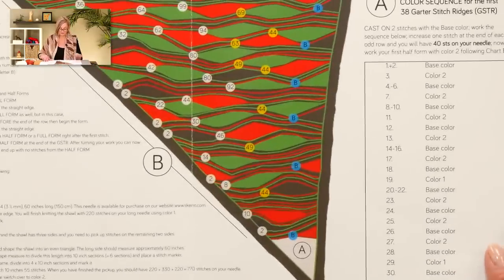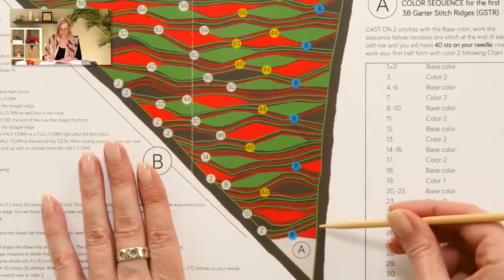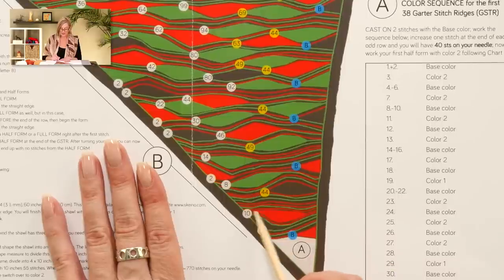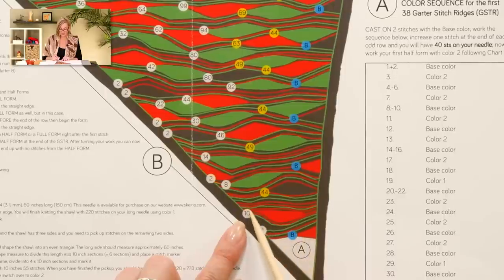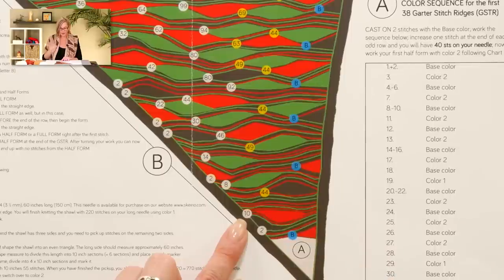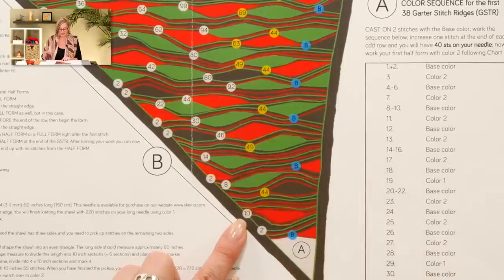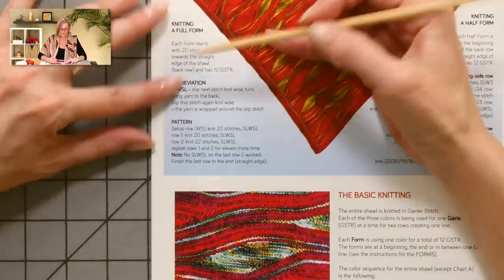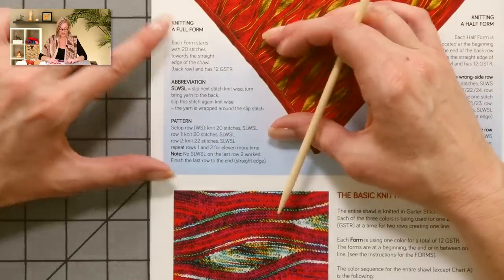One more thing I want to show you in the chart — how it eases you into different techniques. We start with just stripes, do a half form, some stripes, a half form, and then we get to the full form. The number in the circle — say it's a 10 — means knit 10 stitches in and then start the instructions for the full form. The number in the white circle is the number to start a full form. I actually read the instructions slightly differently and started on the 11th stitch, but the pattern says start on the 10th — ultimately it made no difference in my shawl.